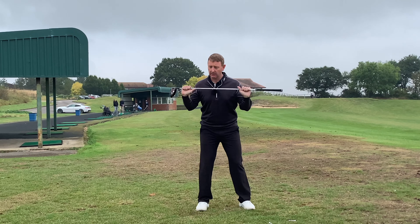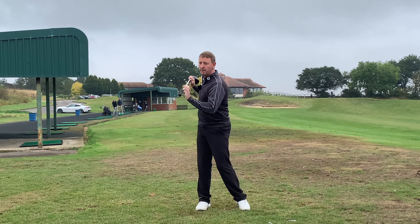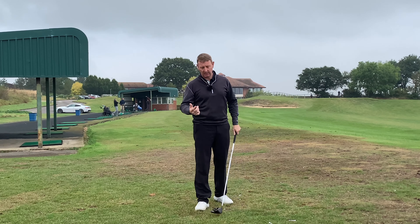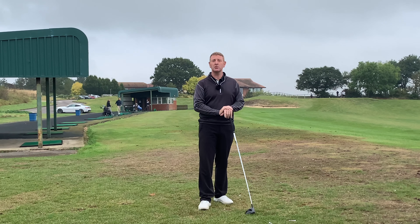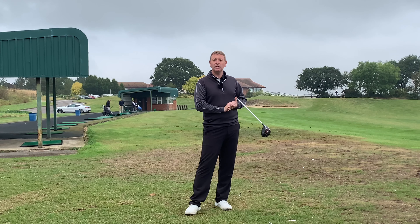This is a really quick fix. You can do it with the club across your shoulders just to practice, do it in front of a mirror, or video yourself. Make sure you're transferring your weight right then back to the left, and I'm certain you're going to hit the ball so much more consistently.